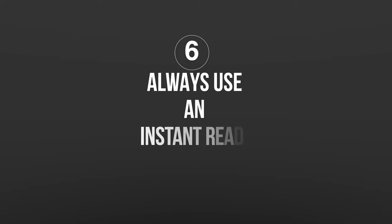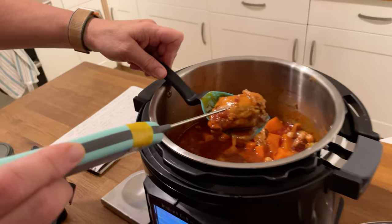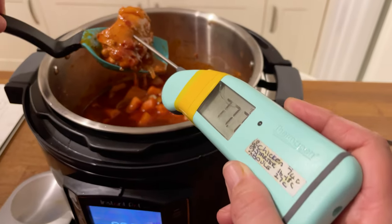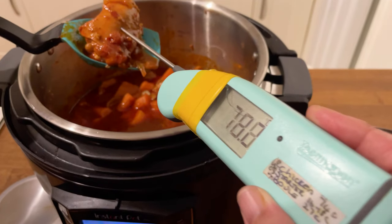How do we do that? With an instant read thermometer — get yourself one of these. If your food isn't cooked, simply set it away again on high and test again in another hour.